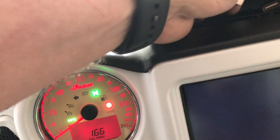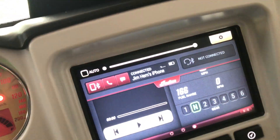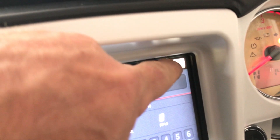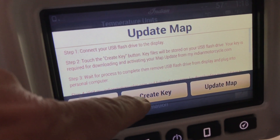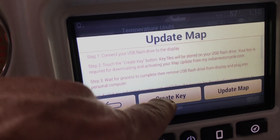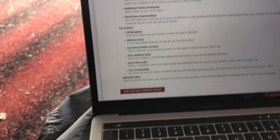For the second step, start the bike back up and plug the USB back in. Go back into settings, scroll down to maps. Here's what you have to understand: you need to create a key first. The system gives you all the steps. Do not download the map update from the website yet — just create the key first.